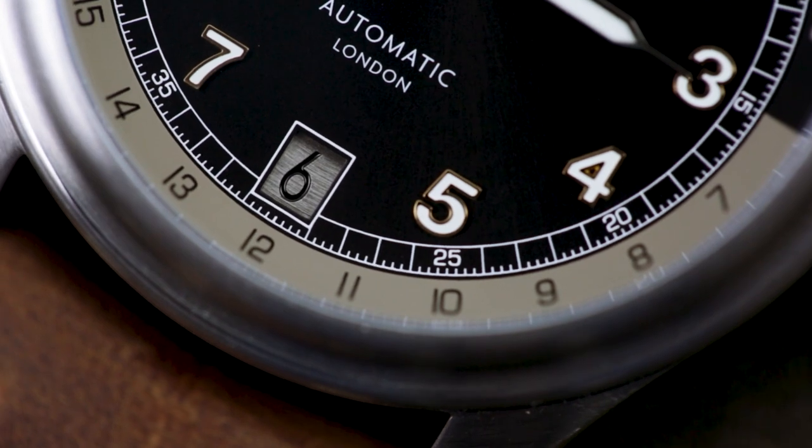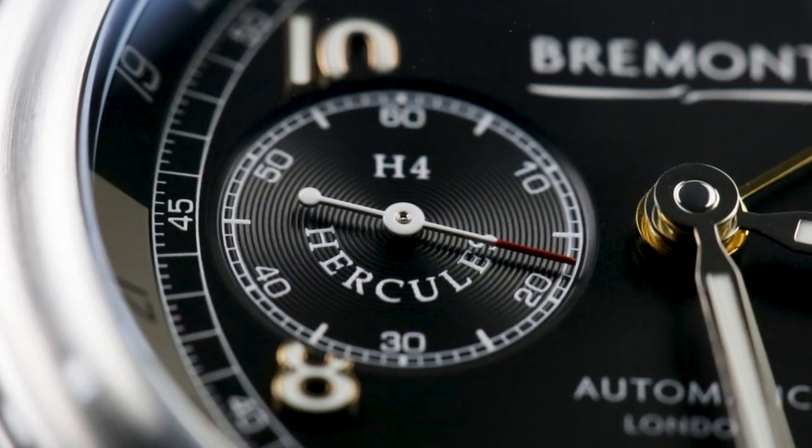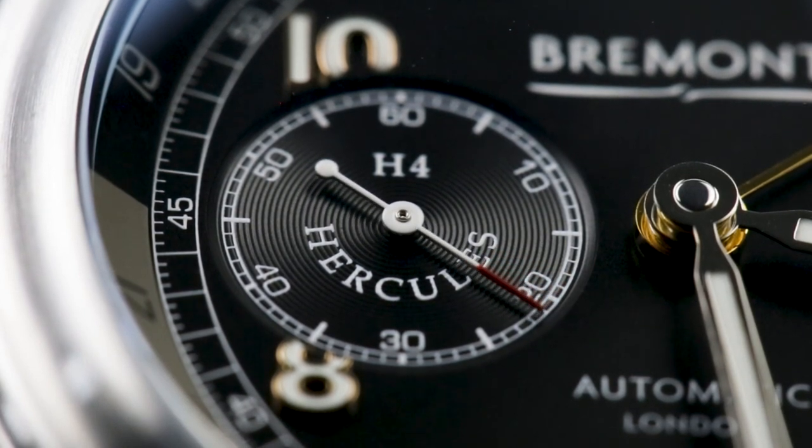The Spruce Goose, for those not obsessed with vintage aircraft, is an American national treasure which, at its initial flight in 1947, was the largest, most ridiculous aircraft ever built.